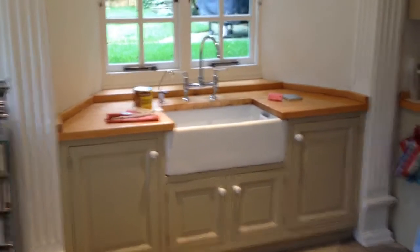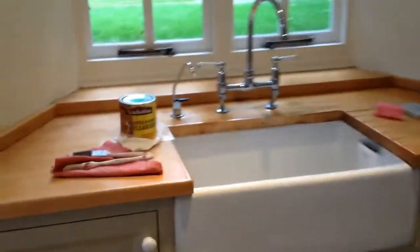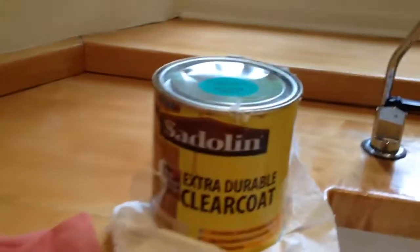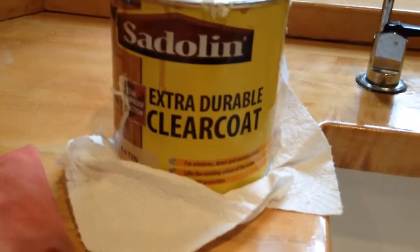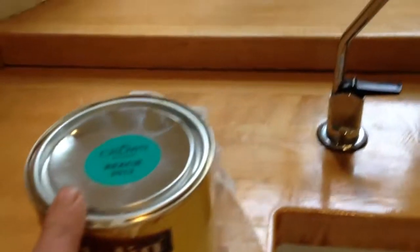Bearwood Brown here with the kitchen sink top refurbishment. I'm using Sandal Extra Durable Clear Coat Satin, which does have a little bit of color in it, which is handy. This is going to be the third coat on here.